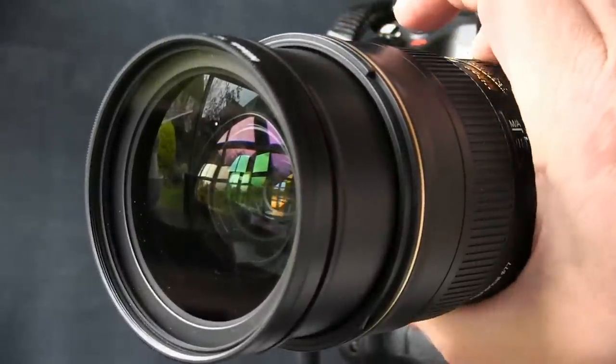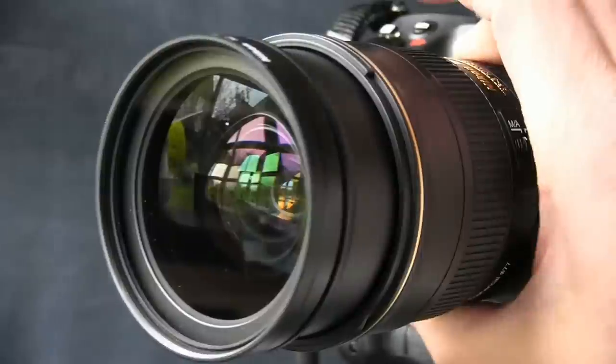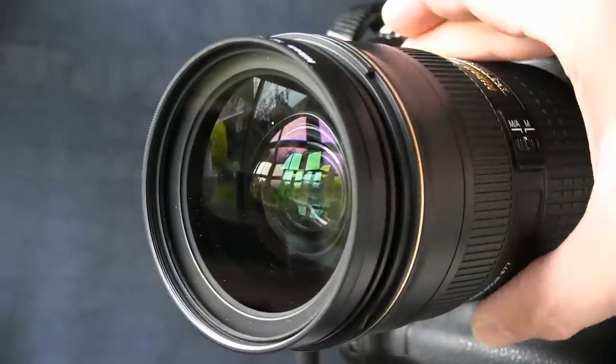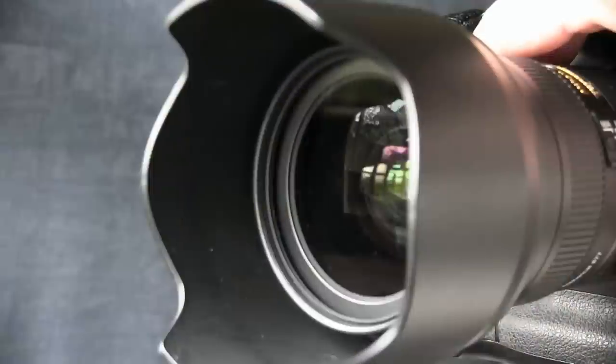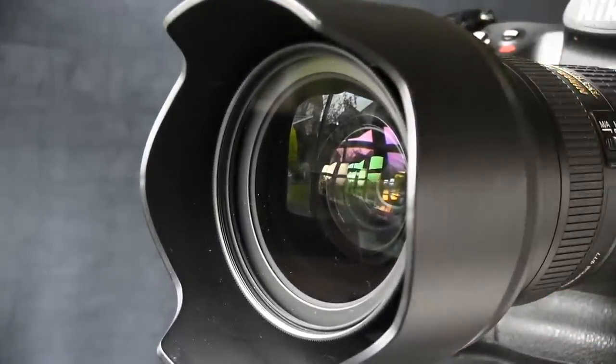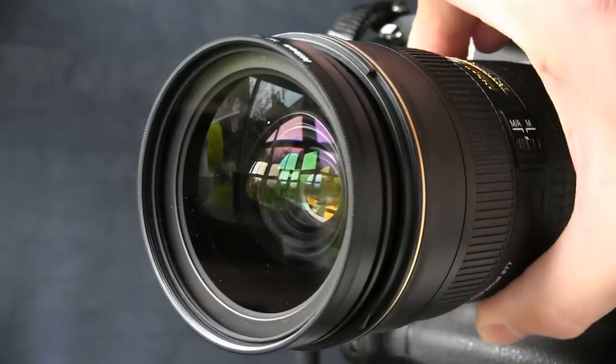The front element moves quite substantially during zooming. The lens has its shortest length at 50mm, moves out slightly for 70mm, and moves out quite a lot for 24mm. In practice, all this movement goes on inside the deep lens hood, and so isn't really noticeable. In addition, although the front element moves in and out quite a lot, it doesn't rotate, and so doesn't interfere with the use of filters.